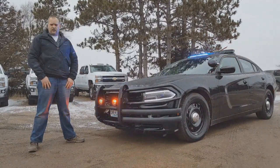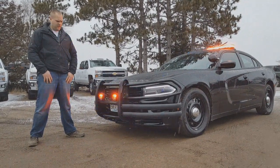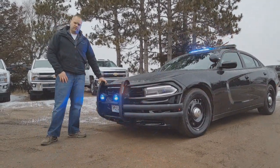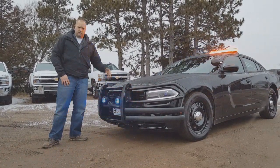As you can see, it's not always nice and sunny here in beautiful Minnesota, but duty calls. What's on the bumper here — this is Weston's push bumper. They really only have one model; it's basically their police model.